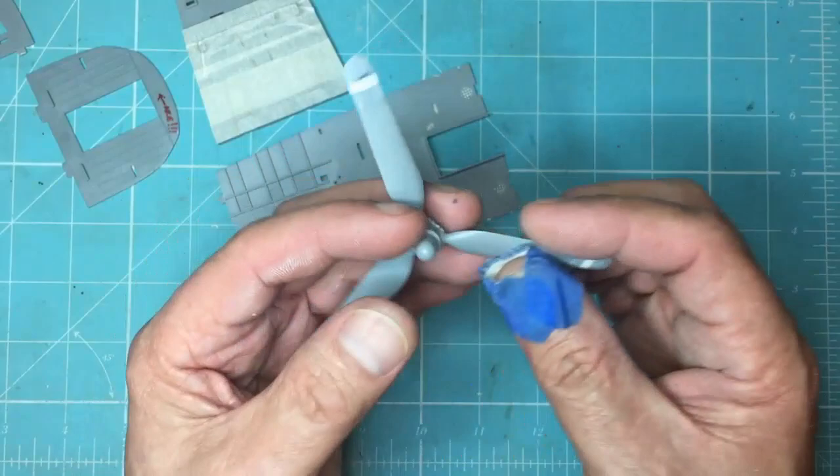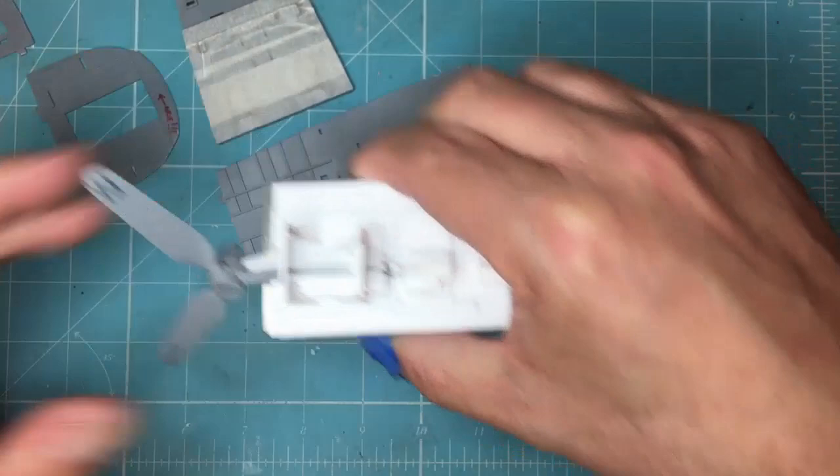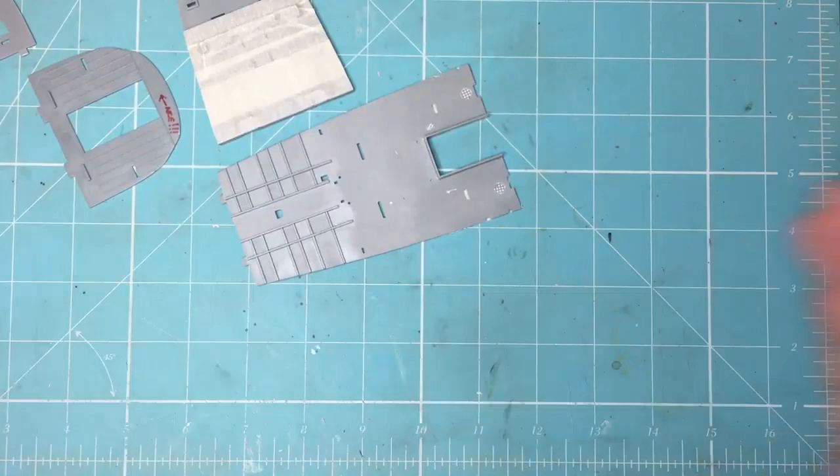I thought yeah, he's got a really good point. It just played in my mind and I had to do it. So I've done it — I made up a jig. Here's one in the jig now. This is the last propeller, so 10 of the 12 blades are done — just setting in there now.